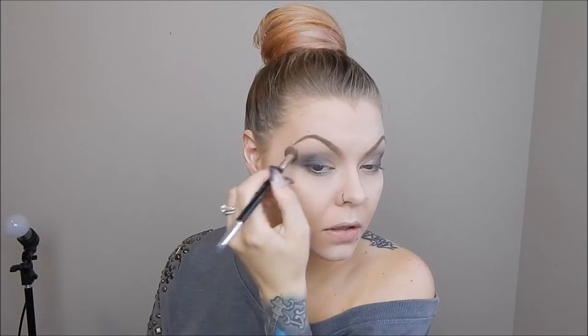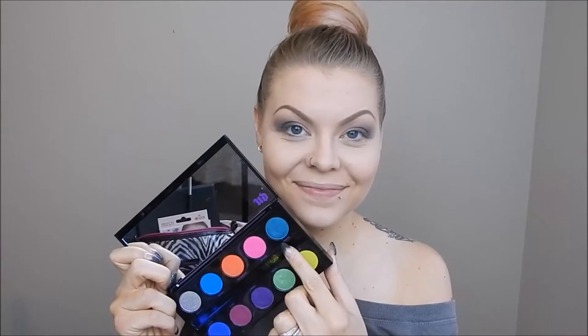With smokey eyes you just have to keep going back and forth with the lighter and darker colors to blend it out. I am now taking the color Fringe from the Urban Decay Electric Palette — it's a beautiful sparkly teal color. When I held it up in the shot it looked a little more blue, but it is definitely a green teal color and I love it. It's one of my favorites, and again I'm just using my finger to pat that onto my eye.